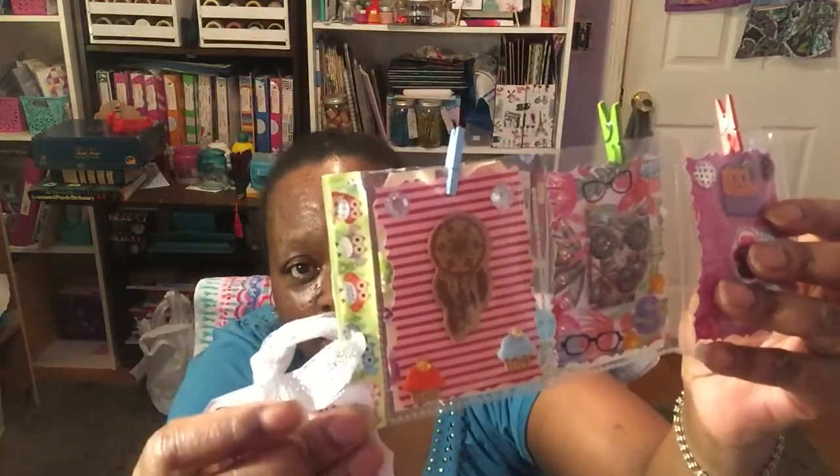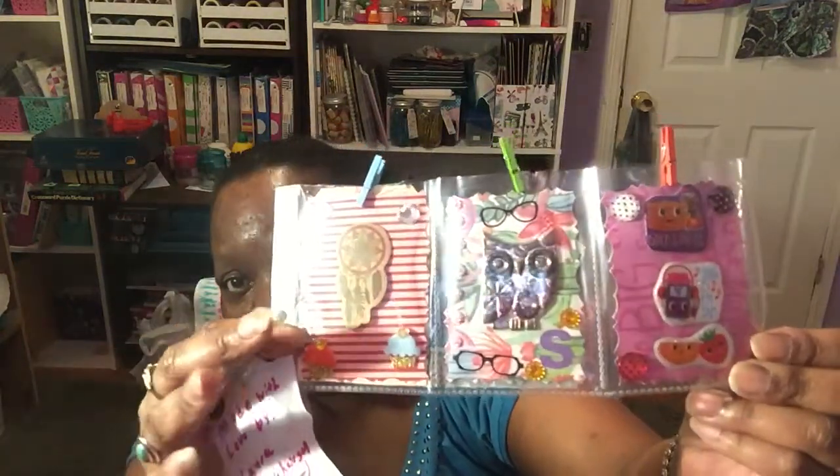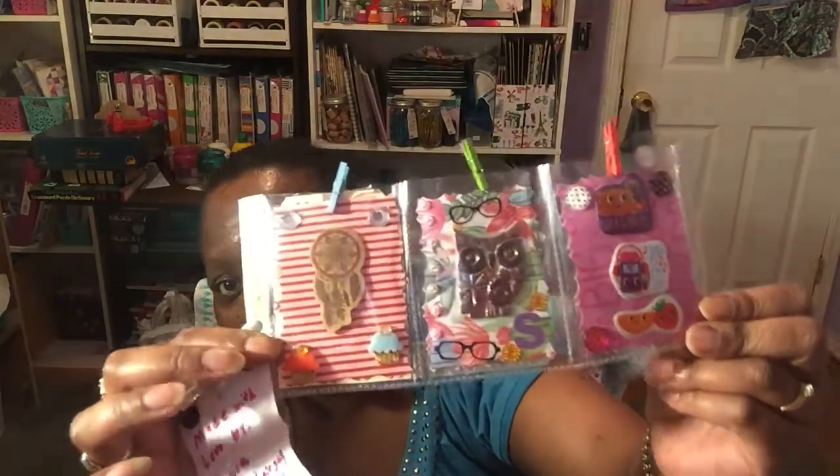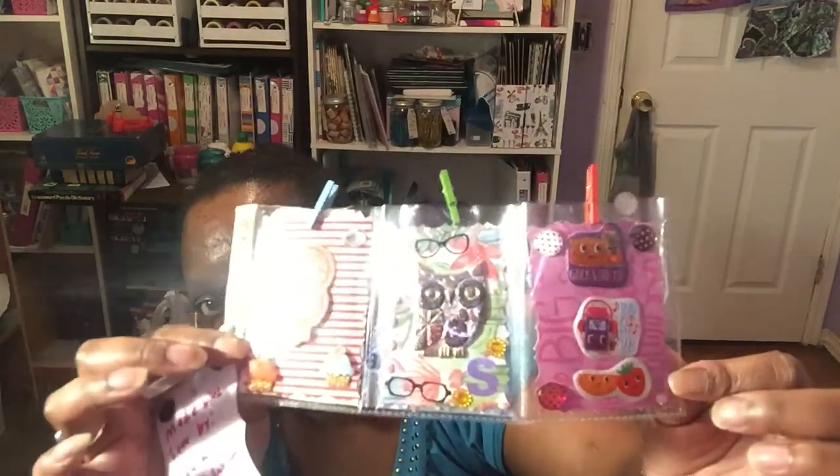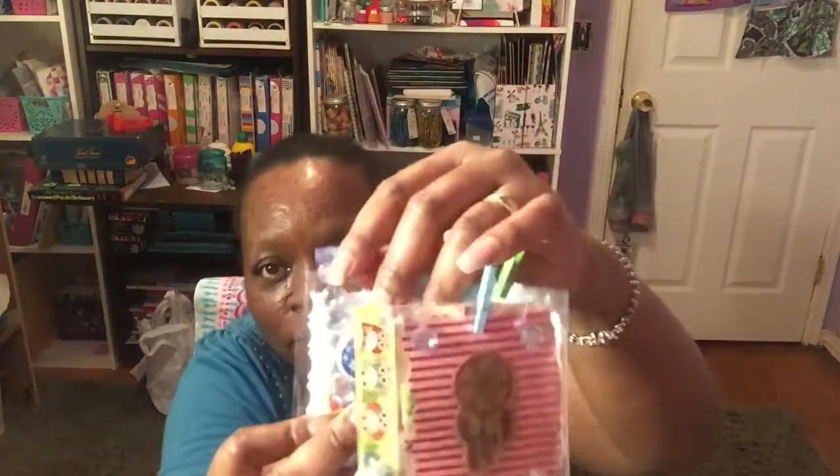Here is the mini pocket letter she sent to me. It has a cute little owl washi on the side and says 'Made with Love by Laura, HorseHairGal27.' The front has a dream catcher, cupcakes, an owl sticker, some glasses, and little food stickers with cute little gems. On the back we have gem stickers. She also sent little mini clothespins on the top, gem stickers, and some food stickers from Dollar Tree.